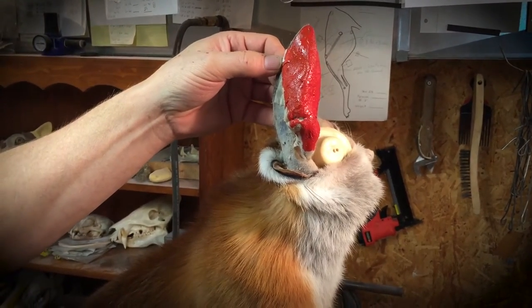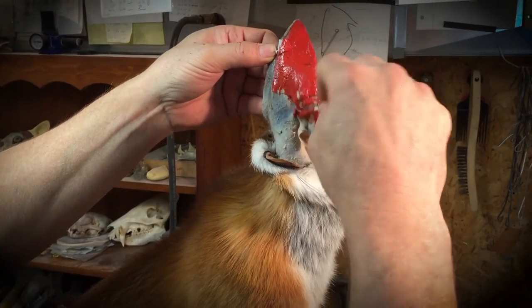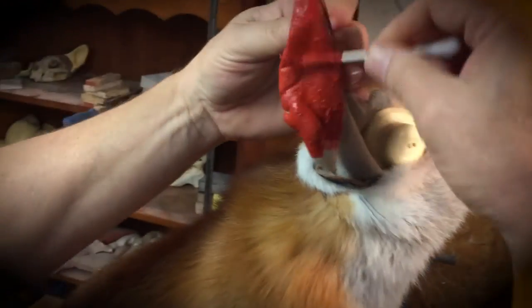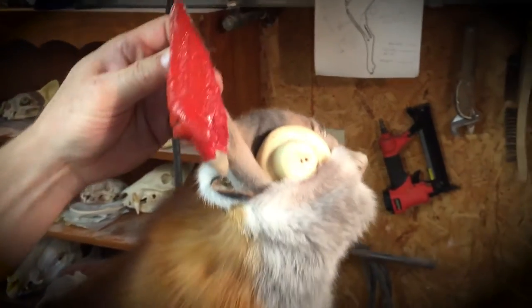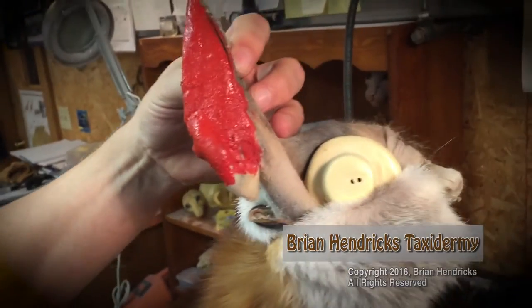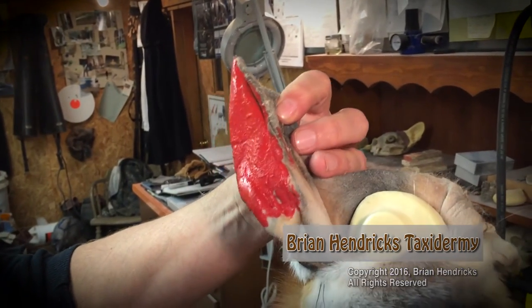Just a little bit more there, going down a ways — that's probably far enough. So there's the cartilage painted. I'll do the other ear, and the next step will be the epoxy nose. I'll get the other ear painted up, get my epoxy ready, and we'll be back to actually put the ear liner in.